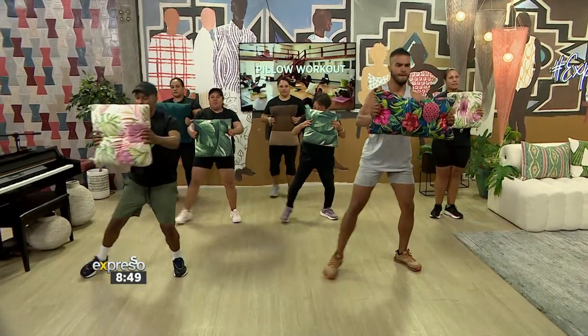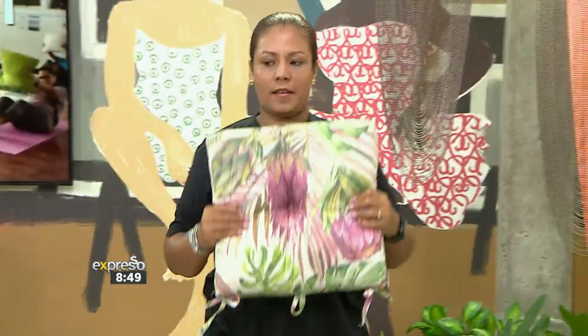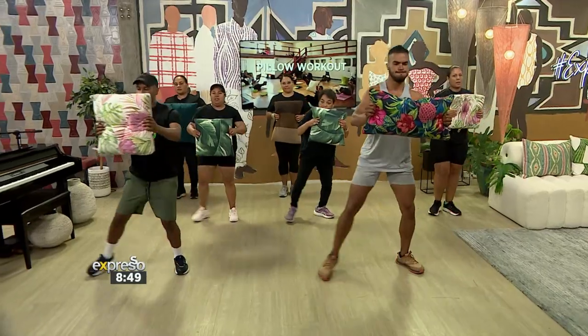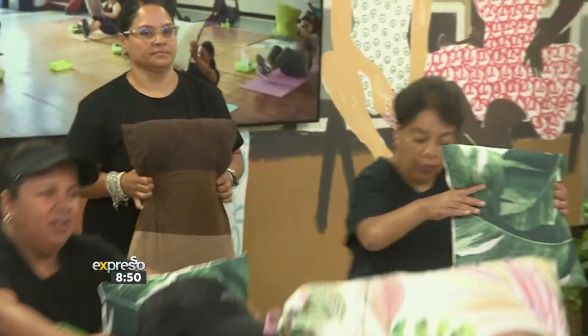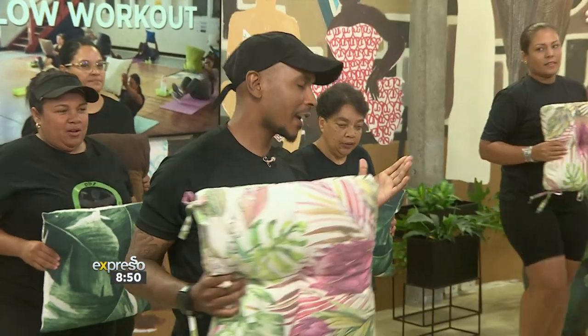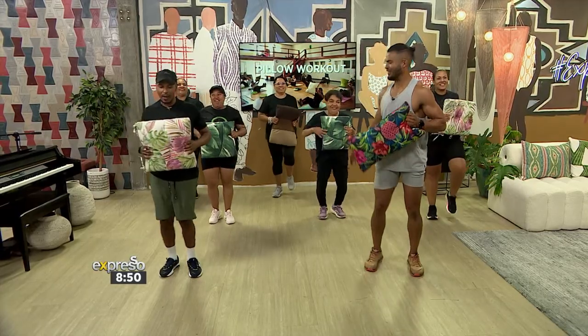Lovely. Let's squeeze the back muscles as we bring the pillow in. Well done. Back to the active rest. Starting to feel the legs — still good at the back. Nice.